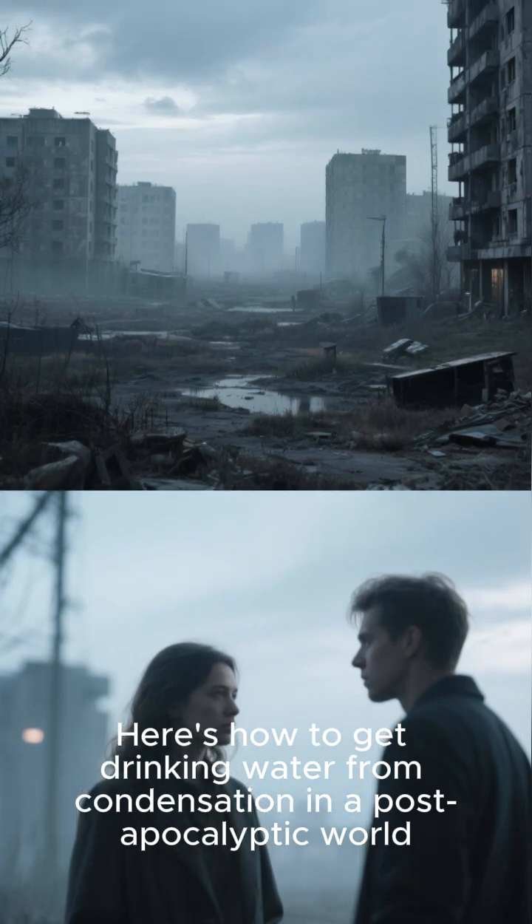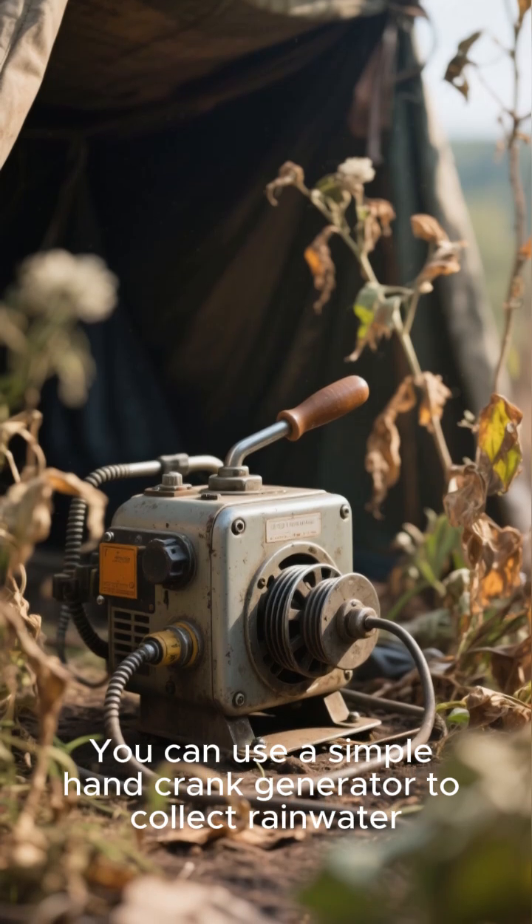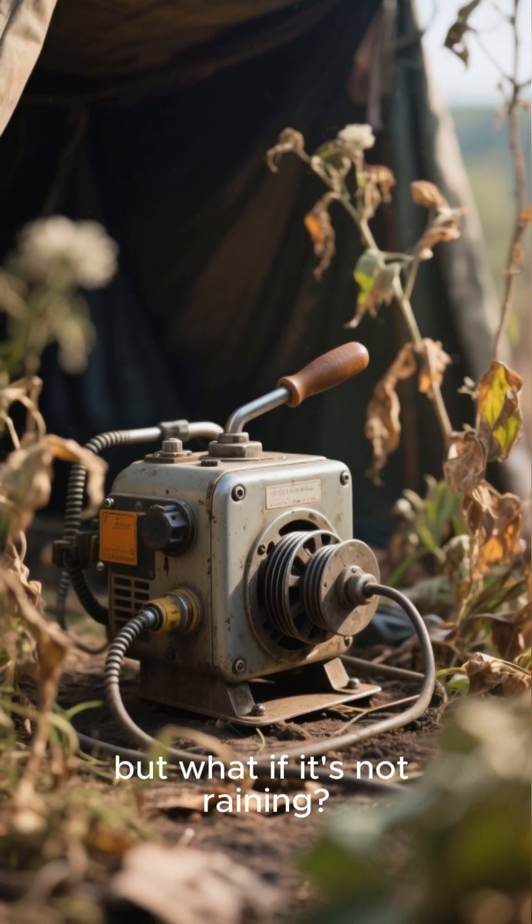Here's how to get drinking water from condensation in a post-apocalyptic world. You can use a simple hand-crank generator to collect rainwater, but what if it's not raining?